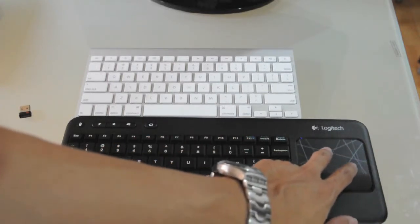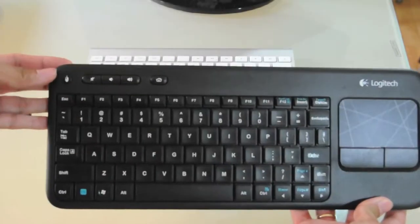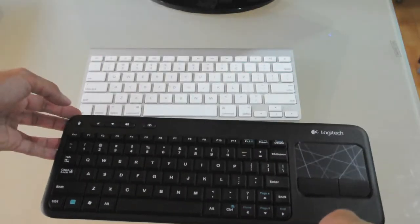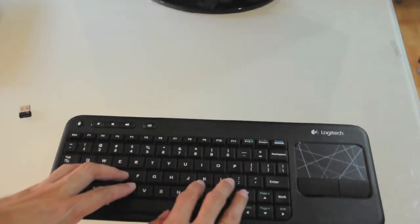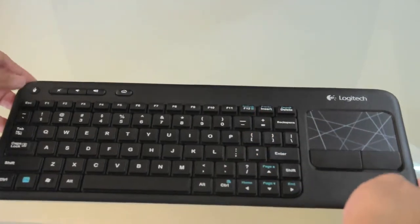At the right side it has the multi-touch touchpad with left and right click buttons. It also has arrow keys at the bottom. There's a button for right-click, one for muting sound, increasing volume, and a home button. On top it has function keys and regular keypads — you can barely hear the sound when typing. There's also a function key to access home, page up, page down, pause, and print screen.